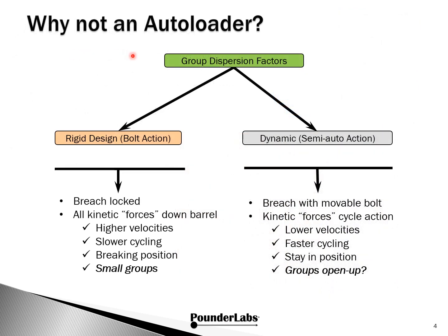You might ask: why don't we see more autoloaders in precision rimfire? Like so many things we do in Pounder Labs, we look at this through modeling and analytics. So let's bifurcate this from the standpoint of group dispersions. Over here, let's call this rigid design — these will be our bolt actions. Let's build a simple model. All the things that are in porting and shooting we'll just lump into this error term, so we can focus on the dispersions contributed strictly from being a rigid design.